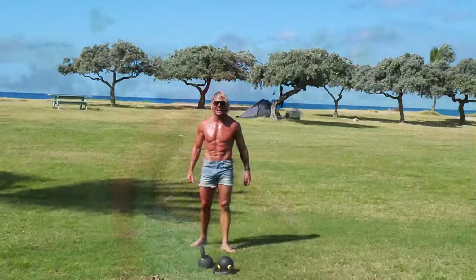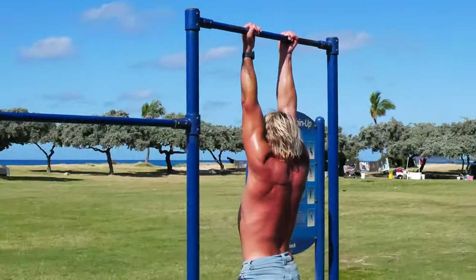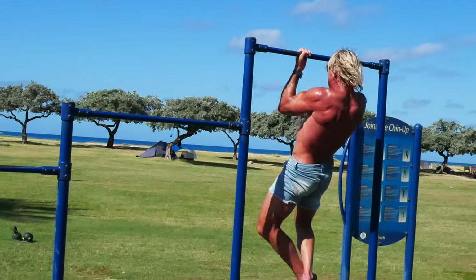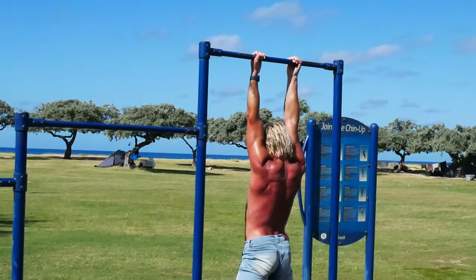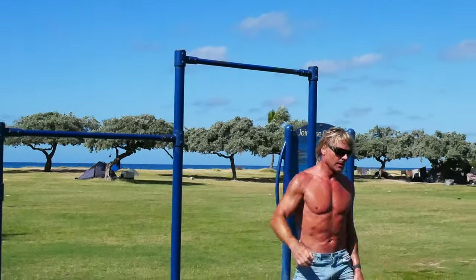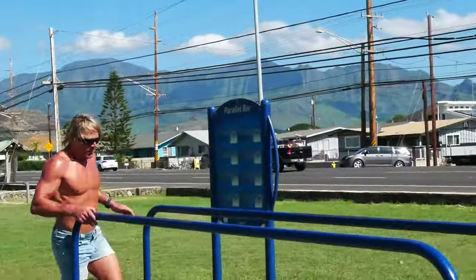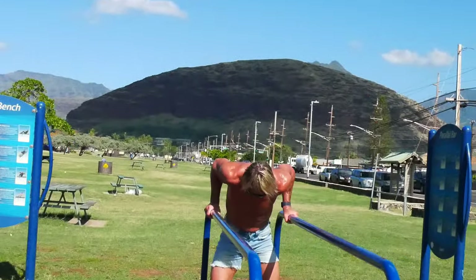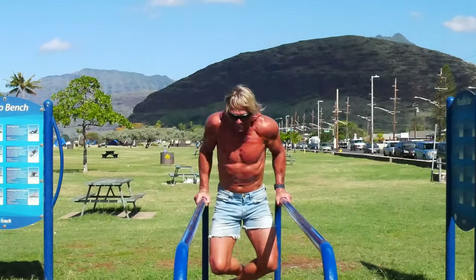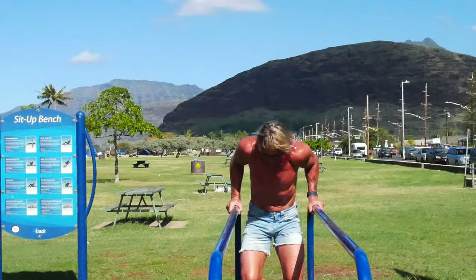Take a break, I'll be right back. Sit-ups. One, two, three, four, five, six. One, two, four, five. Last one. Yeah! Woo! All right!